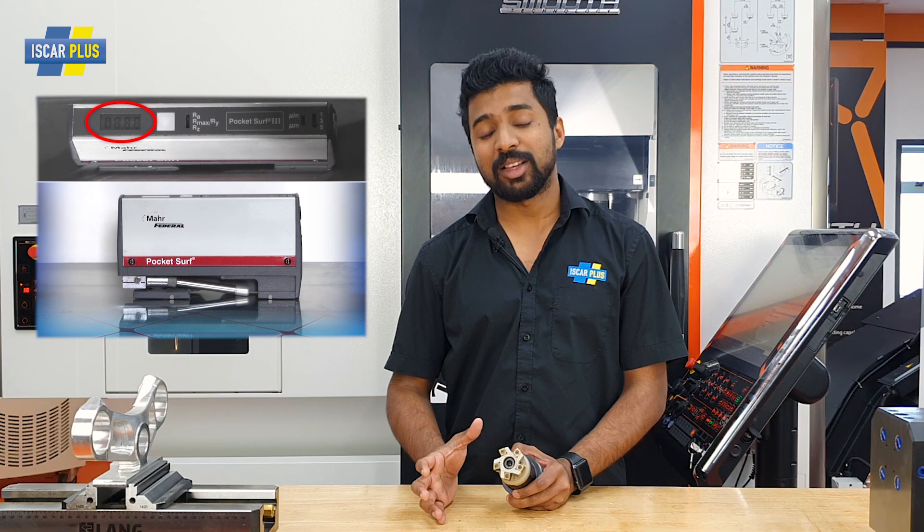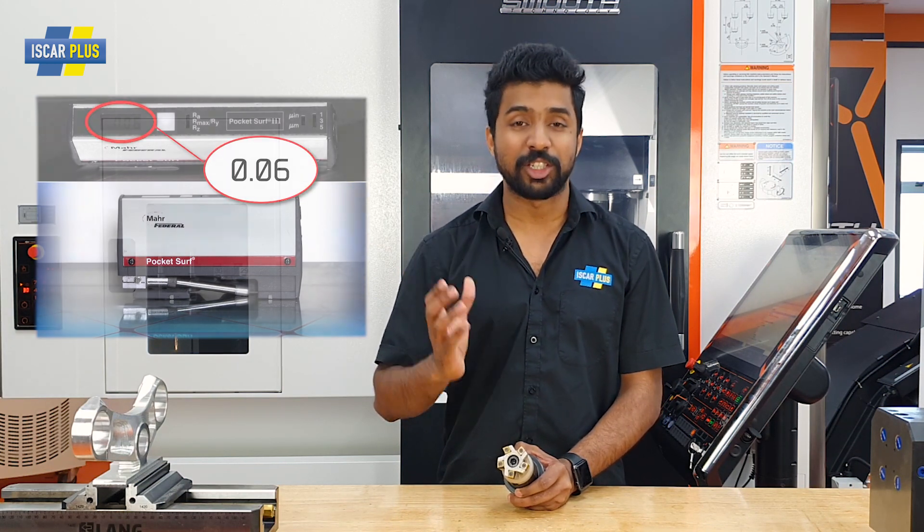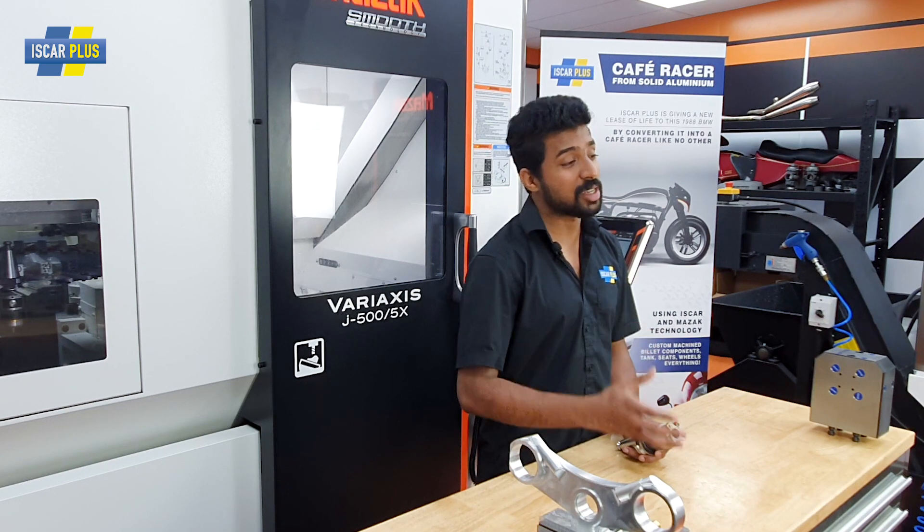Each coolant hose is directed to each insert. Put this all together and you've got a cutter that's going to offer you 0.1 RA finish. So let's have a look at this cutter in action.